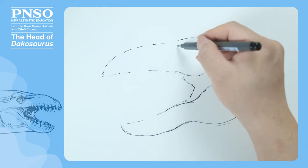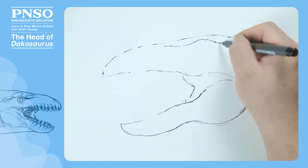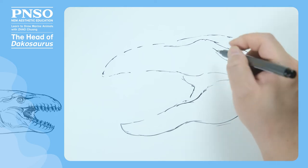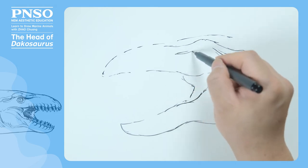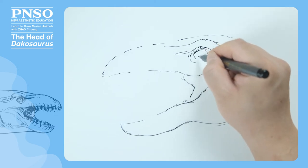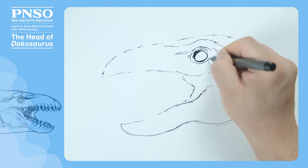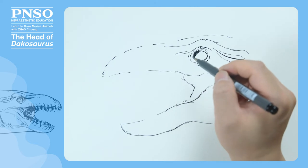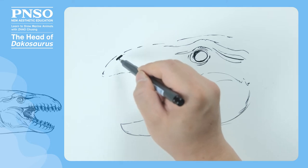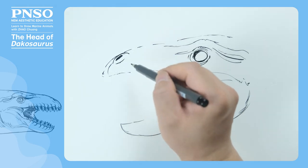Dachasaurus had a bulging bone above its eyes, which could keep them in protection. Like modern crocodiles, behind its eyes there were its oblique and long ears. Next, let's draw its eyes. It had deep eye sockets, and its eyes were different from those of modern crocodiles. Modern crocodiles have their eyes on the top of their head, but the eyes of Dachasaurus were still on the two sides of its head. Let's draw its nostrils at the front. Its nostrils were in an upper position, which made it convenient to breathe out of the water surface.